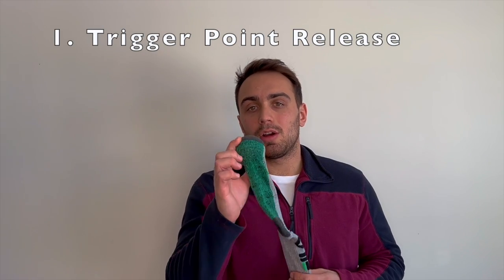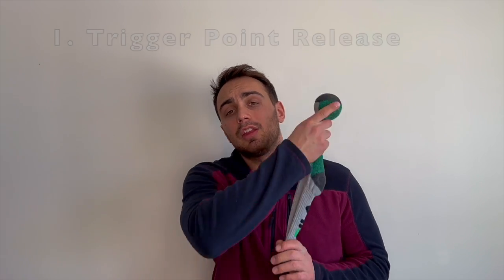The first technique we're going to be going over is trigger point release. All of these techniques can be performed standing against a wall or laying down, either on your bed or on the floor, wherever you find the most comfort. For the trigger point release technique, go ahead and toss that ball into your sock and then throw it over the affected shoulder. Lean into or lay on the ball, looking for that trigger point. Once you find your trigger point, hang out there for 30 seconds and do that twice.